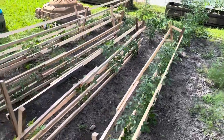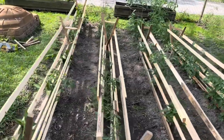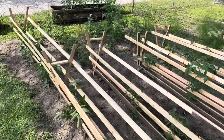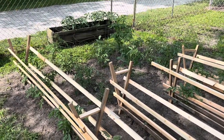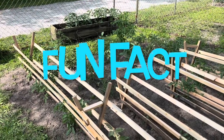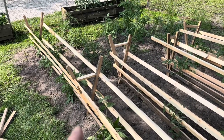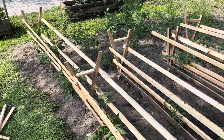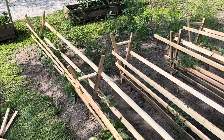This is literally a scrap wood challenge, but it should hold up the tomatoes plenty of time for them to produce their fruit, and I'm just going to tear it down and burn it after. If you cut a two-by-four at a half inch, it'll give you five pieces of board to use for slats.